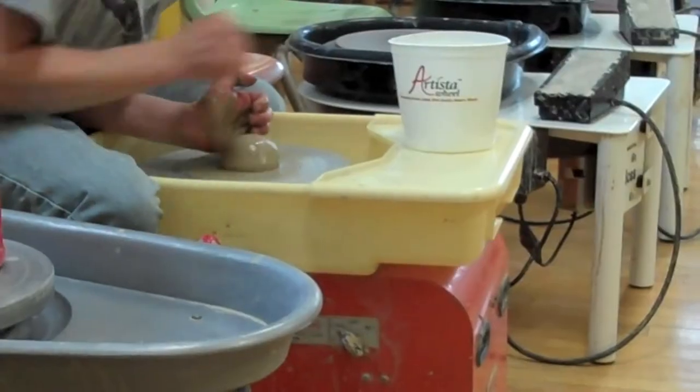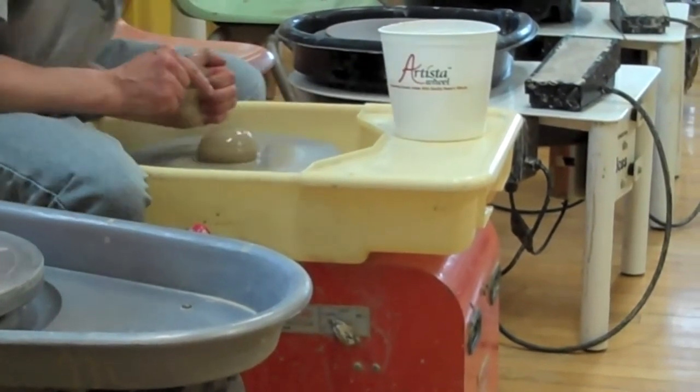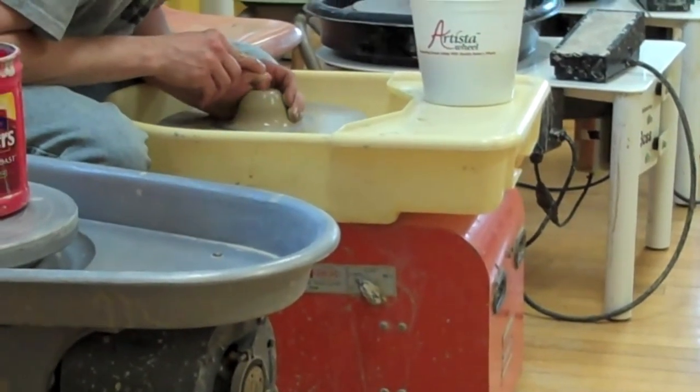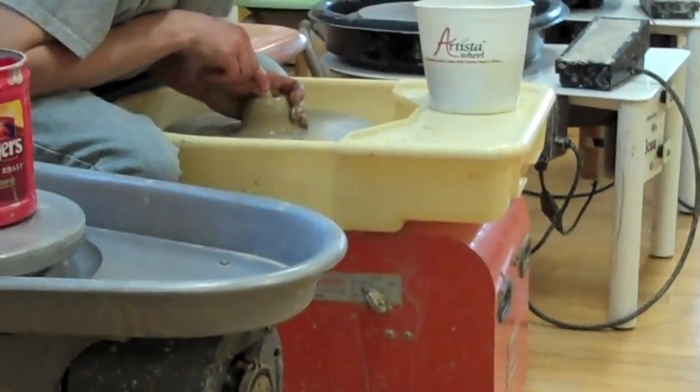I had never been there before and it was just a tiny little classroom for about 25 people at a time. This is our instructor showing us how to get started. You start with a ball of clay, throw it on your wheel, and you have to get it centered. Then you poke a little hole through there to get your base started.